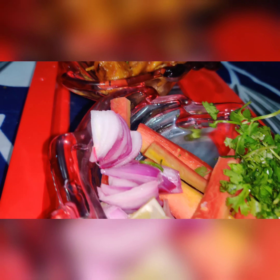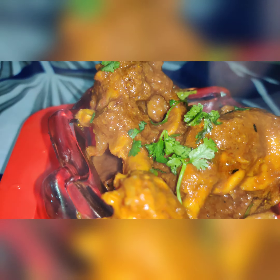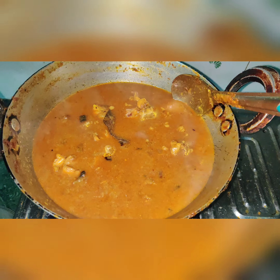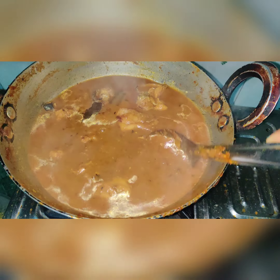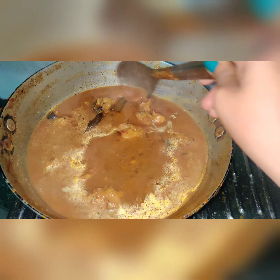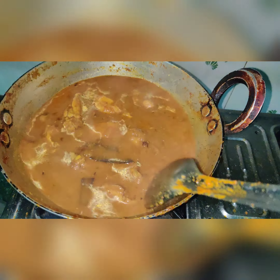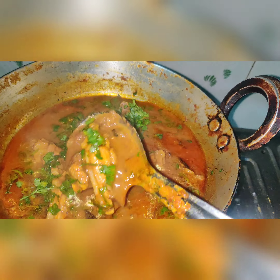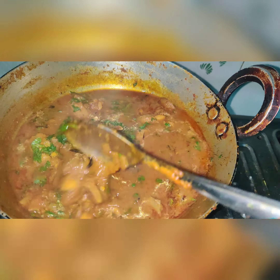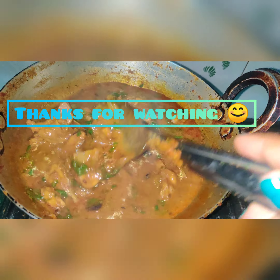Here I will serve the dry chicken with a little salad and lemon — you can enjoy it as a snack. For the rest of the chicken, I have added a little water and a little milk, which makes it perfect for eating with rice. Now I will add a little salt and it is ready. Both versions — the dry and the gravy chicken — are done. Thanks for watching!